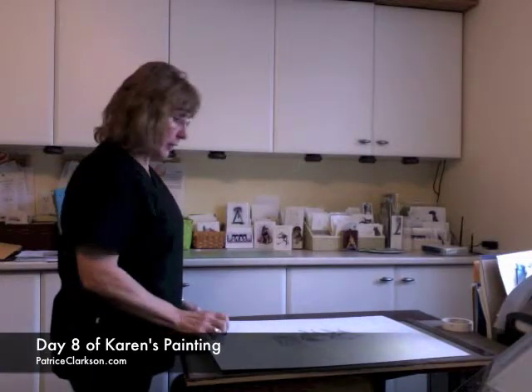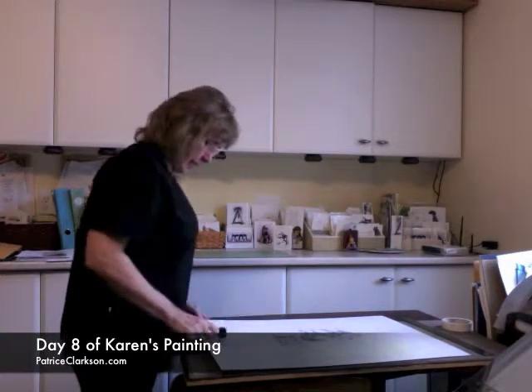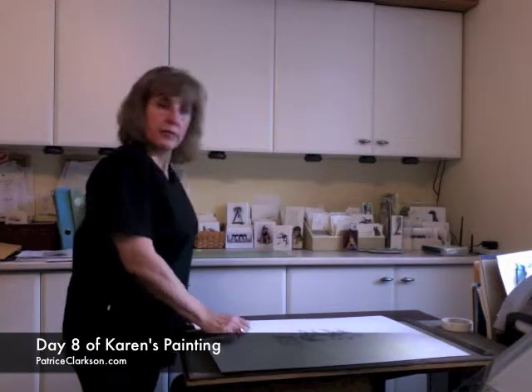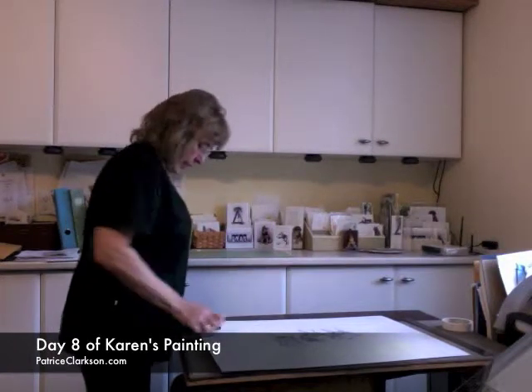I'm now mounting the watercolor paper on the board so I can size it and let it dry, and then I'll start to paint. This is just another step.